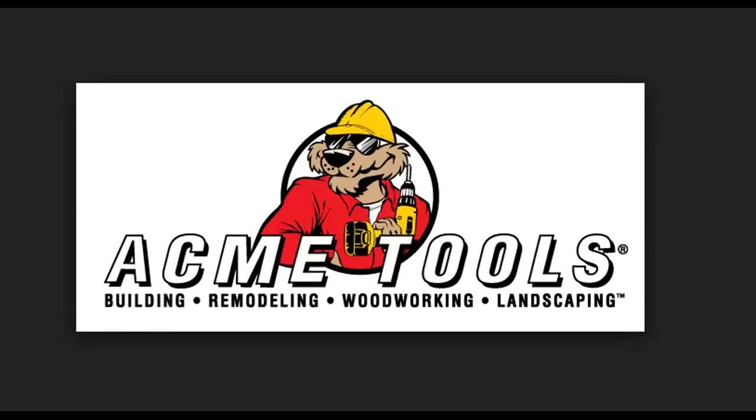This tool review is sponsored by Acme Tools. Do your best work — check them out at www.acmetools.com.